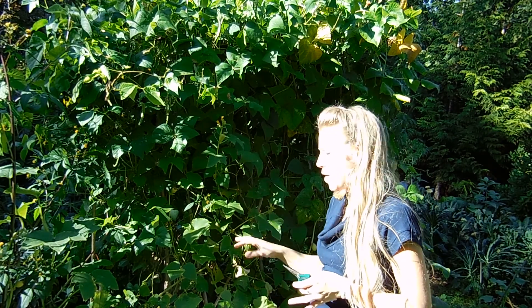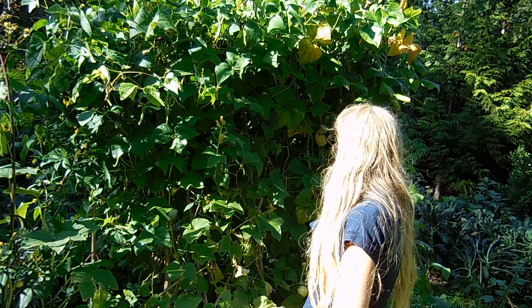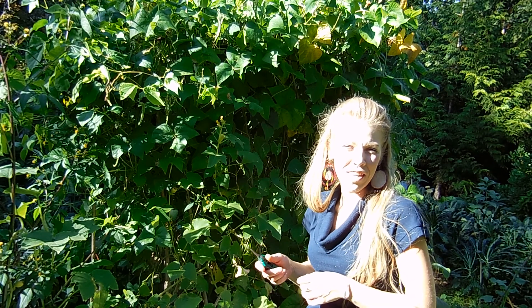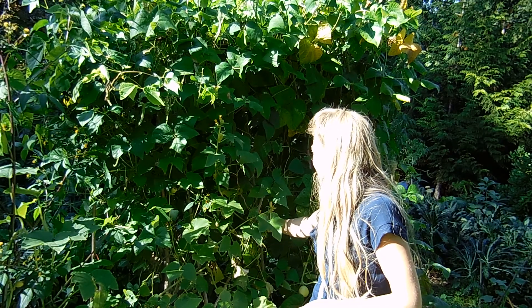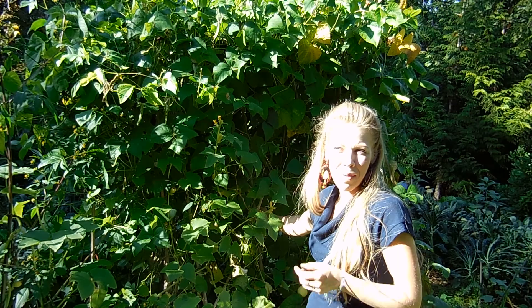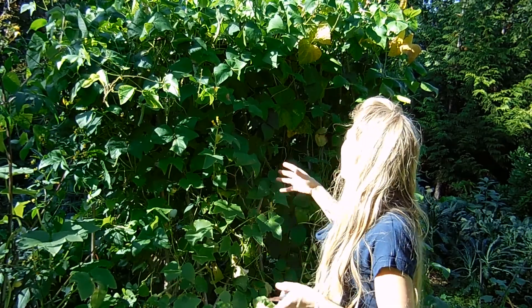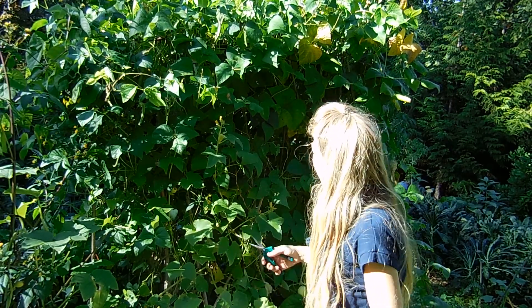Once again, these are amazing heirloom scarlet runners, and there are some other really nice beans and lemon cucumbers in here too. I've grown all of this in really only about five square feet of ground space, and then seven-plus feet upwards with the trellis. You can germinate these inside or just plant them right into the ground in late spring — I planted these in about May, here in the Pacific Northwest in Washington state. As you can see, they're incredibly prolific. I'm just going to do a little bit of pruning to clean it up a bit.